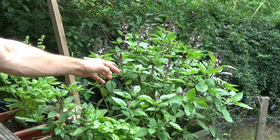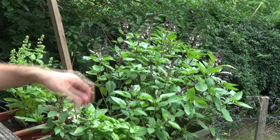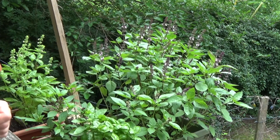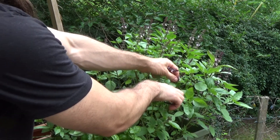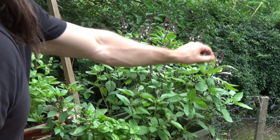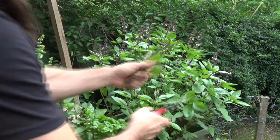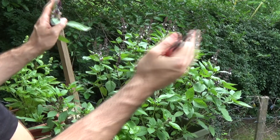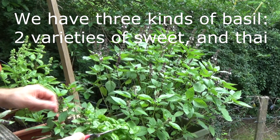Here's the Thai basil that we planted back in March. It's doing really well — so well that it's flowering — and we've got to prune it. What I do is clip off the buds right around a node where a branch splits off and there's new leaf formation, because that'll encourage a whole new cluster of buds to grow and you'll see the plant bush out quite a bit.